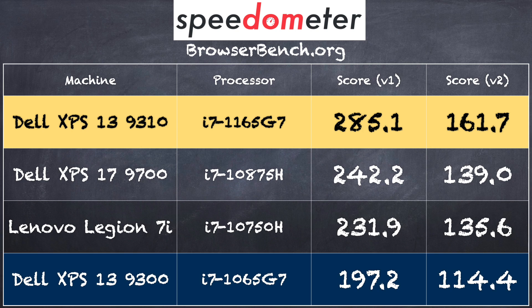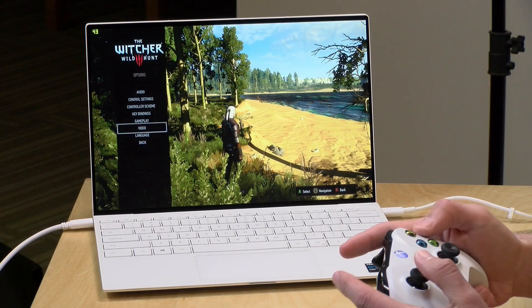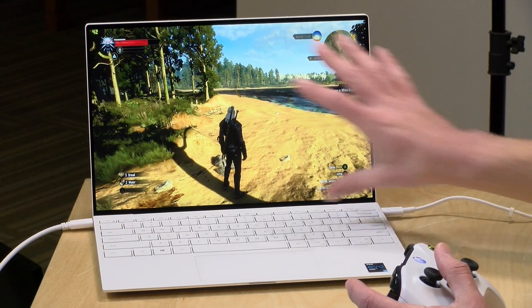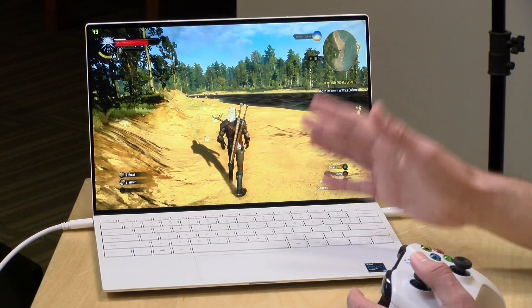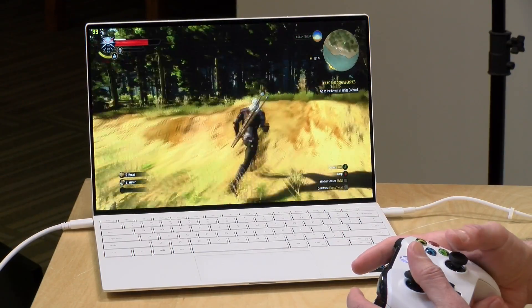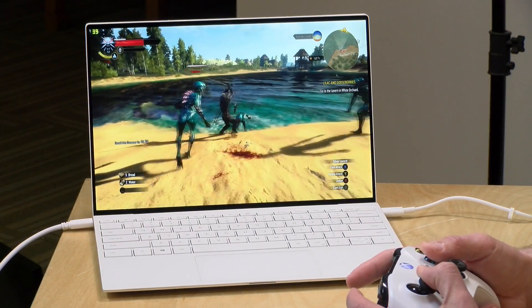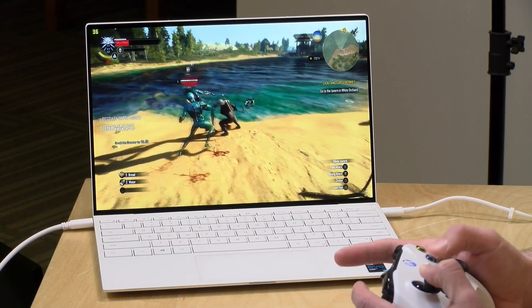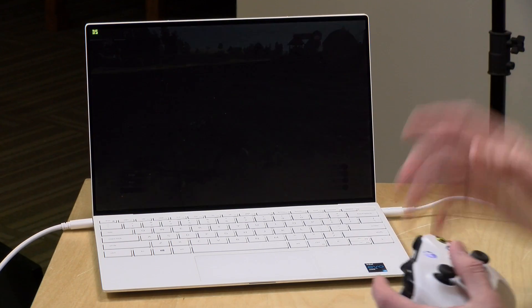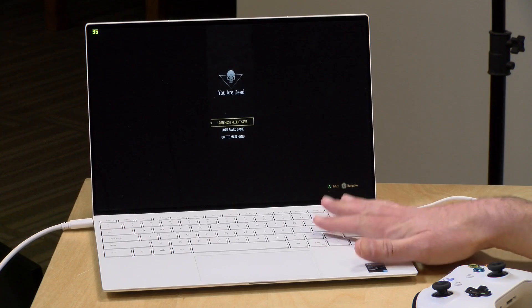Before jumping into gaming benchmarks, let's run a game quickly to give a taste of what to expect. We've got The Witcher 3 running at lowest settings at 1080p. The drivers are stretching the image a bit for this non-16-by-9 display, but it's running at 1080p at the same frame rate we were getting out of the old one at 720p — so there's a pretty big graphical boost. If you were to go down to 720p on some of these games, you could probably get close to 60 frames per second. This is by no means a gaming laptop, but that kind of graphical performance out of an integrated chipset is impressive on something this thin and light.